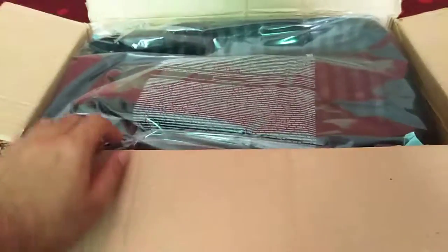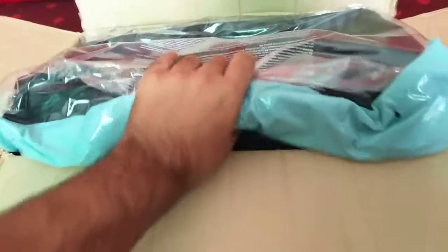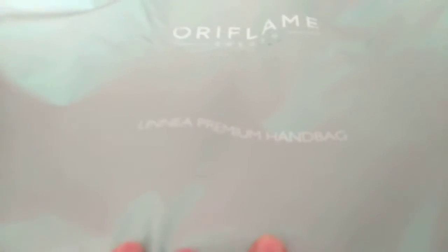Let's see! As usual, we have an original invoice which lists all the products I have ordered. Next, as we can see, we have a very beautiful big size bag. It is written here: Linea premium handbag. We will unbox this and see how it looks and what the quality of this bag is like.